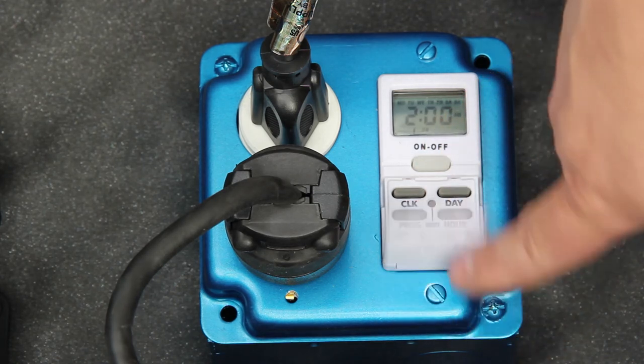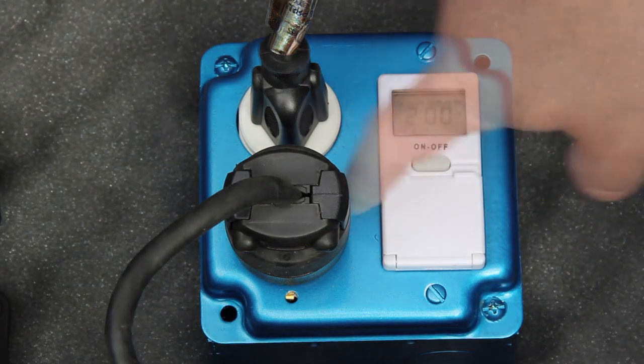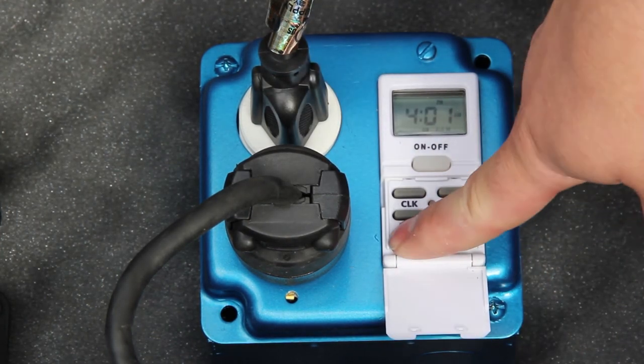You have successfully programmed the timer. Press the mode button to put the timer in the automatic mode.